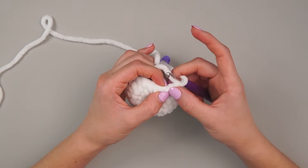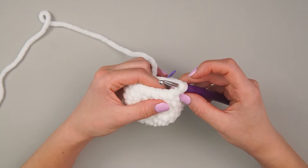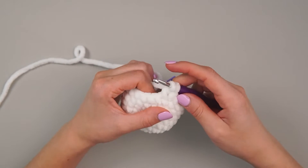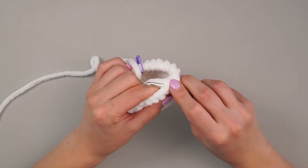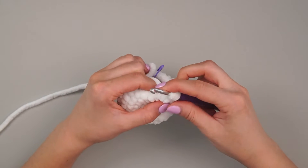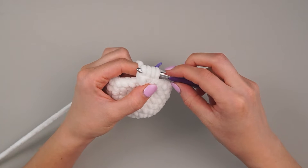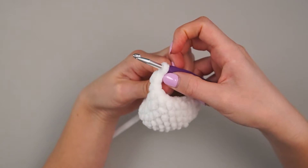To make the bobble: yarn under, then into the stitch, yarn under, pull up a loop, yarn under, pull through two. Then yarn under into the same stitch — not the next stitch over — pull up a loop, yarn under, pull through two. Now we have three on our hook. Do it one more time: yarn under into the same stitch, pull up a loop, yarn under, pull through two — now we have four on the hook. Then yarn under and pull through all of them. This leaves us with one stitch.